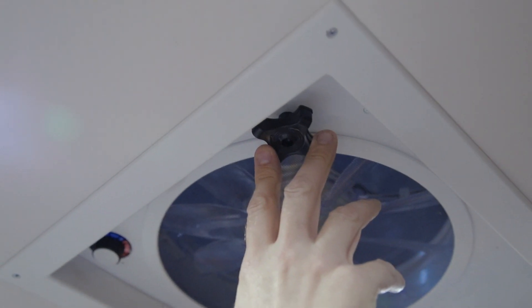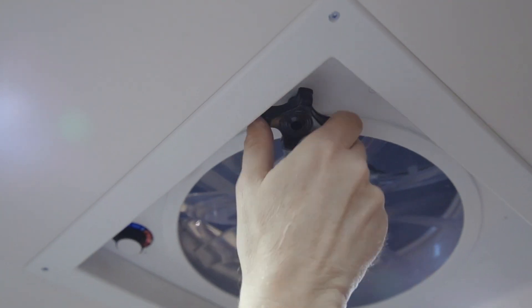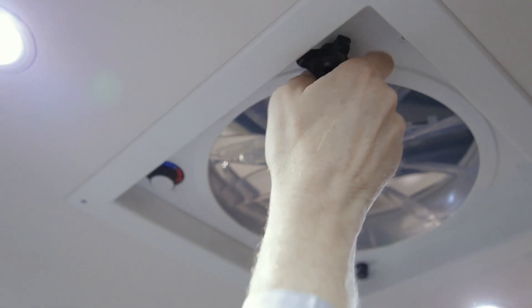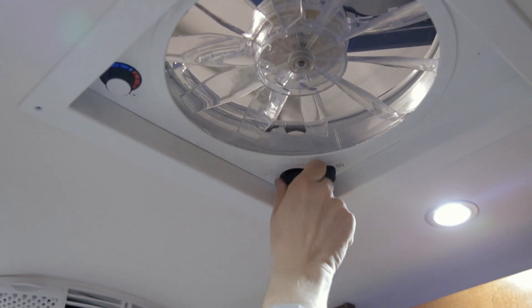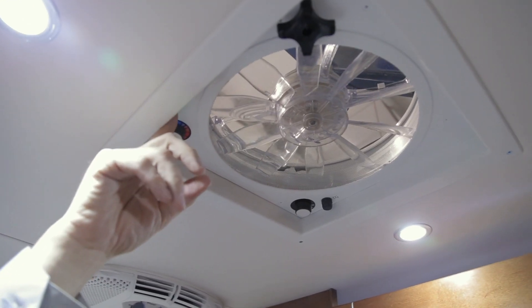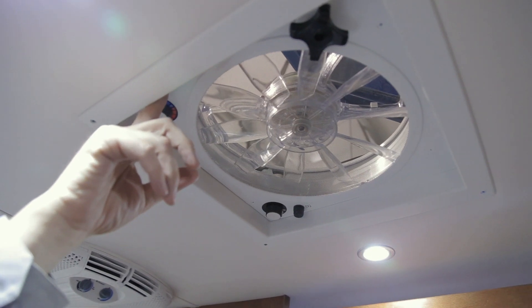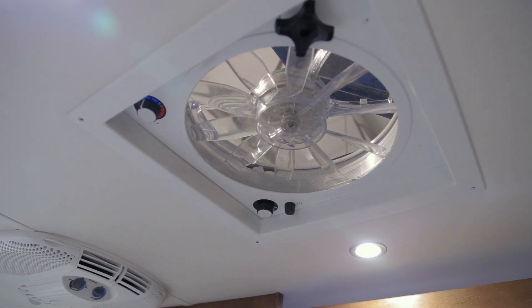Your vehicle is also equipped with a Fantastic Fan — an exhaust fan. To operate, ensure the lid is in the full upright position and choose speed one, two, or three. The Fantastic Fan also has a temperature selector for the desired interior temperature that will engage the fan. It is advised to use your exhaust fan when you are cooking or showering to exhaust humidity and any fumes from your cooktop.